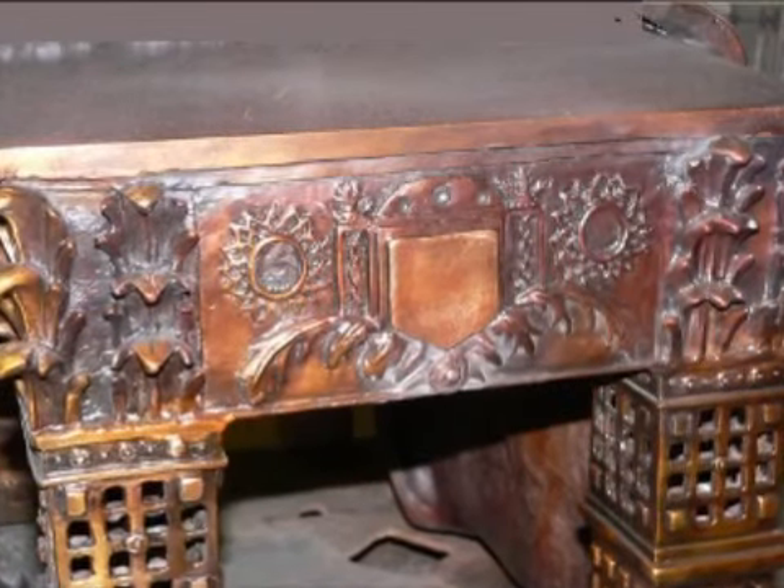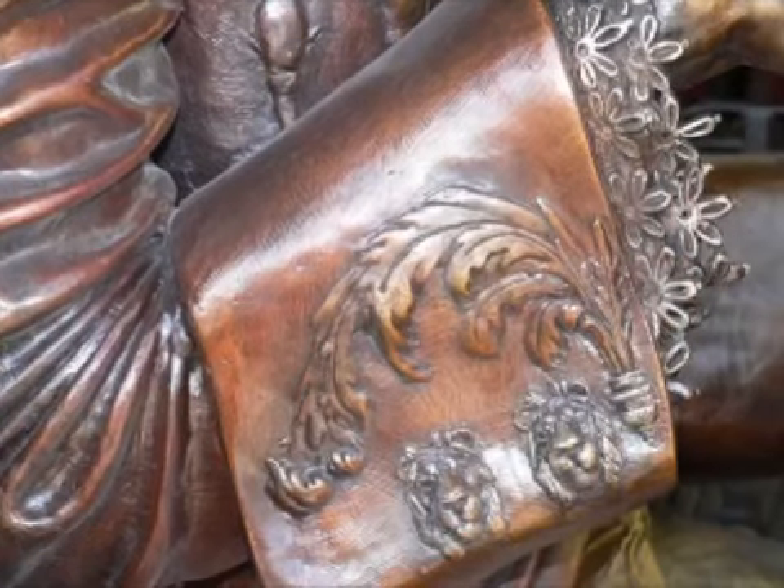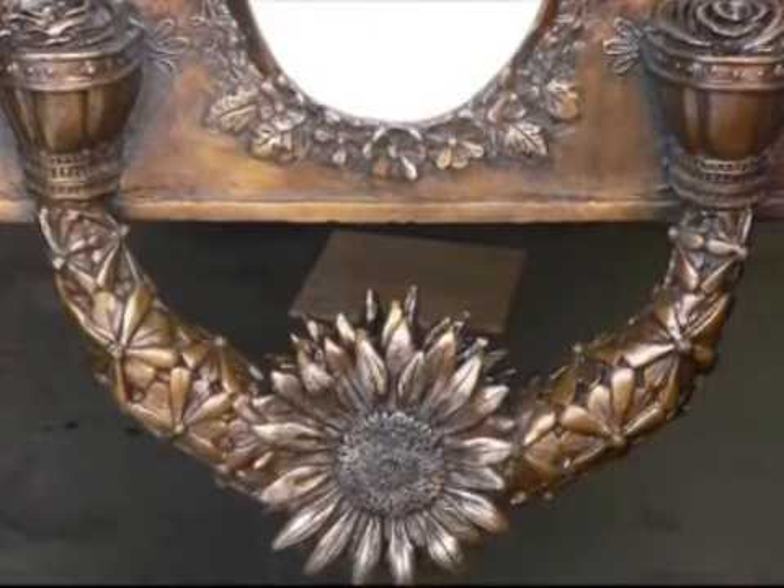Bernini has a lot of ornate things that I like about his work. Michelangelo — just the power and expression that he gets in his figures is pretty amazing.